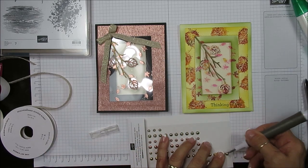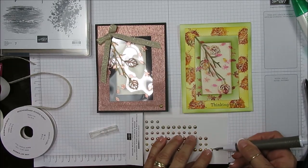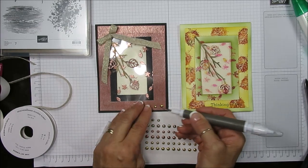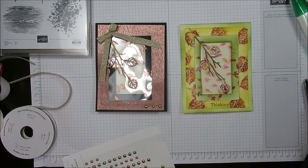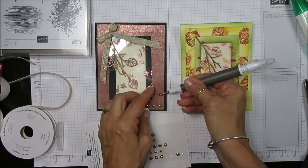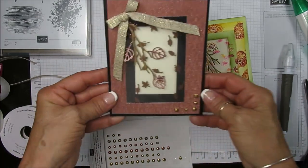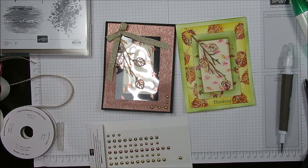We got those metallic embellishments. I'm going to use the gold and add one, two, and then a smaller one here — it just needed something at the bottom. We can even add to the corner here, there, and then here. So we've got a corner with the bow and then the embellishments. That finished the card — that is it my friend for now. Till next time. Happy stamping. Have a lovely day.